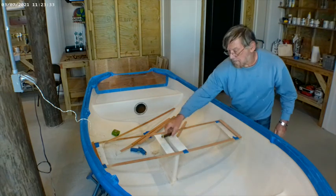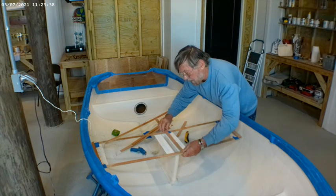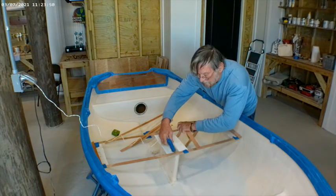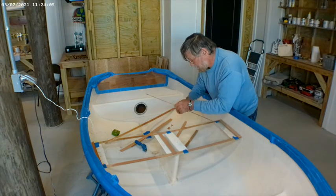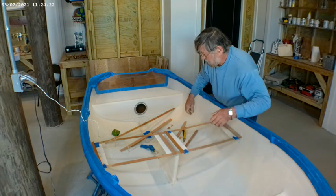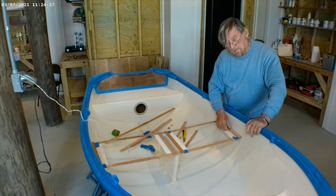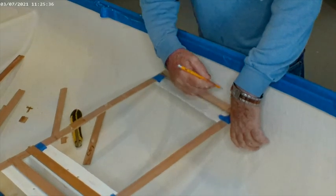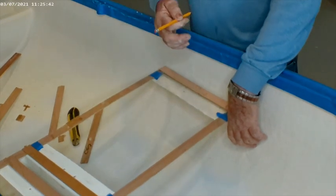Now we're going to cut out for the centerboard trunk so that you know where that goes. As the hull sides are curved, we'll need to mark on the sides the curve that we're going to have on the end of the seat. We need to mark the curvature of the hull here so that we get this quite precise on the seat, which will give us strength from side to side.